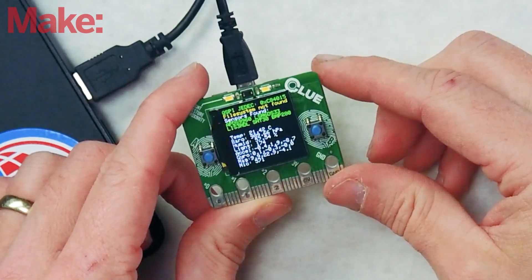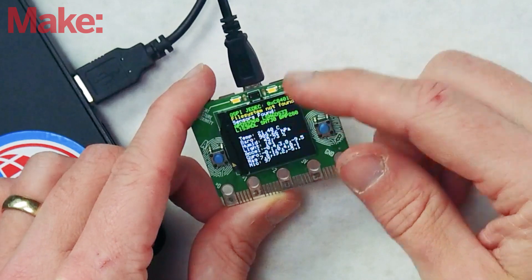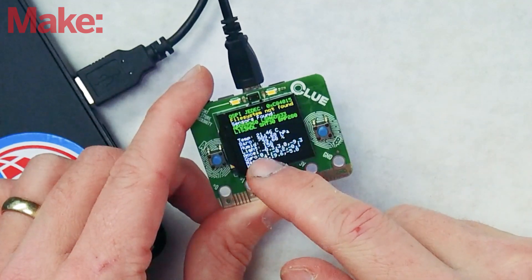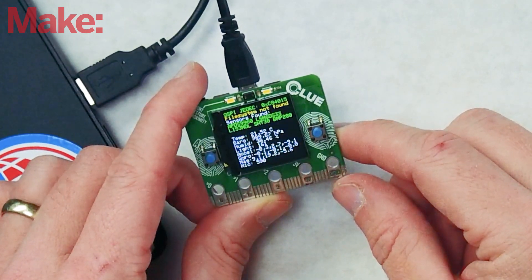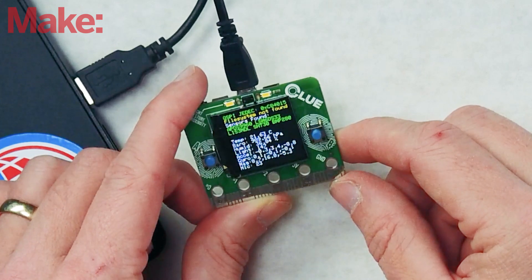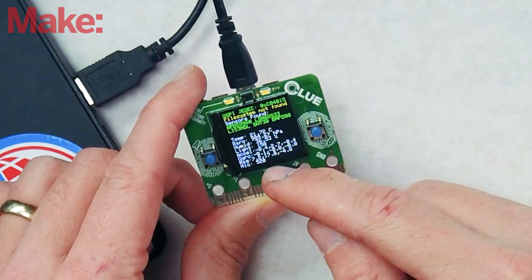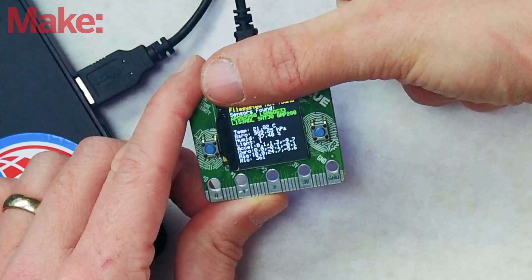So this is demo code running on it right now. On the screen it's saying 'file system not found' — not sure what that's about, but it's probably in the documentation on the Adafruit website, which has great documentation. Sensors found — we have a list of sensors and readouts. It says it's 21 degrees Celsius, barometric pressure of 989.66 HPA, humidity 36%, and light at 155. If I cover up the sensor with my finger, you can see that drop down to one and then shoot right back up to 180-something.